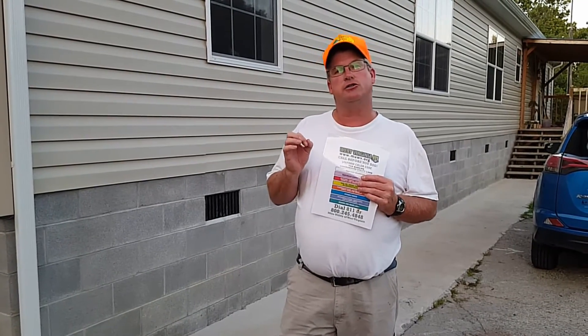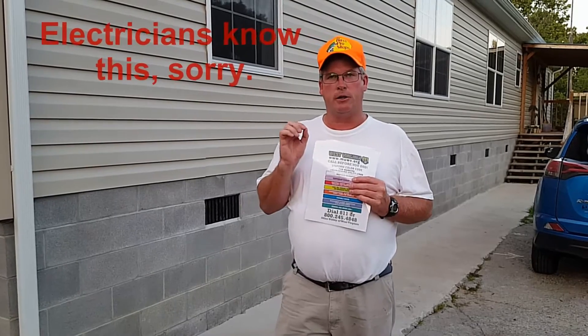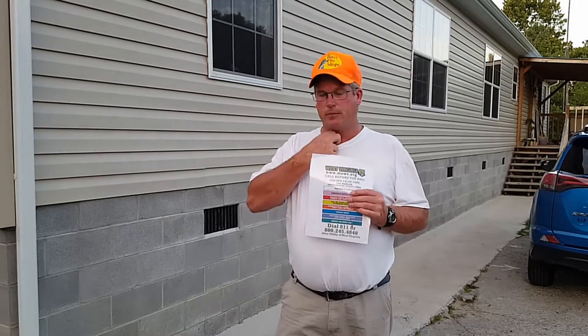One thing I also learned that I didn't know about is these service straps. Service straps are from the transformer coming into your home. They got insulation on them, which I knew that, but I always thought the insulation is to protect you — it is not. The insulation, according to our power company, is made to protect the line from the elements, like rain and so forth. That's why they tell you to make sure you don't touch it with a ladder, guttering, and stuff like that.